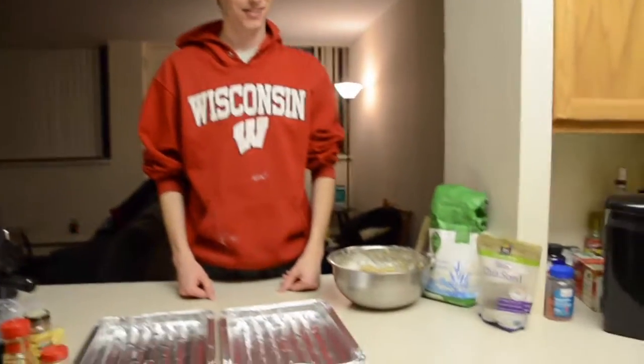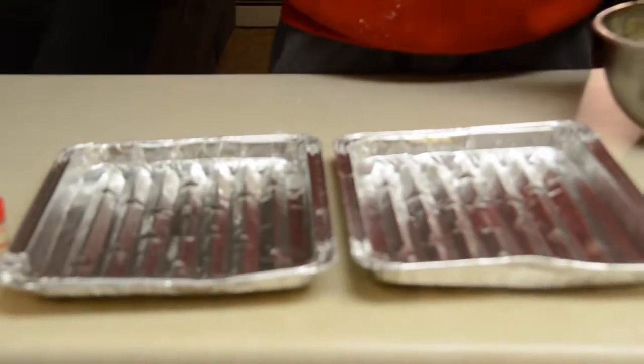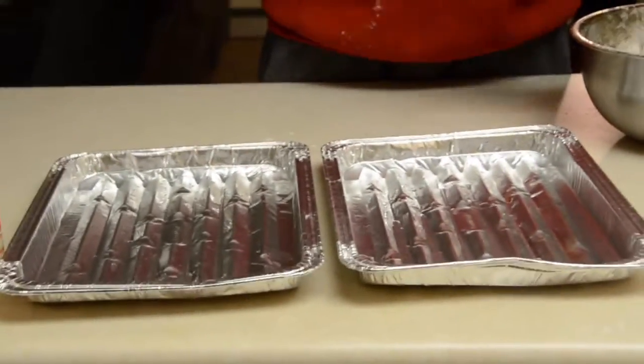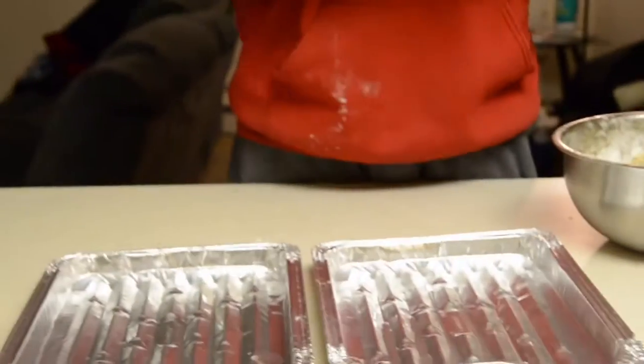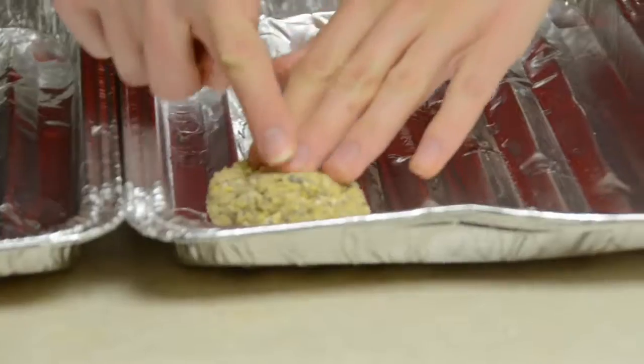All right, so you're taking that batter and putting it on those broiling pans covered in canola oil, because we didn't have any Pam. Yep, that's about the size you think they should be — looks pretty good, don't you think?